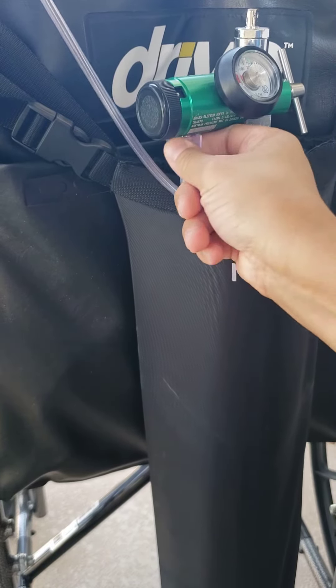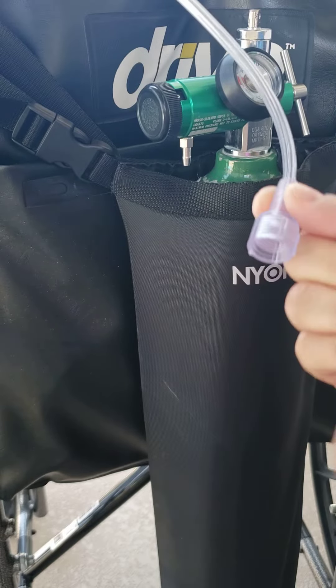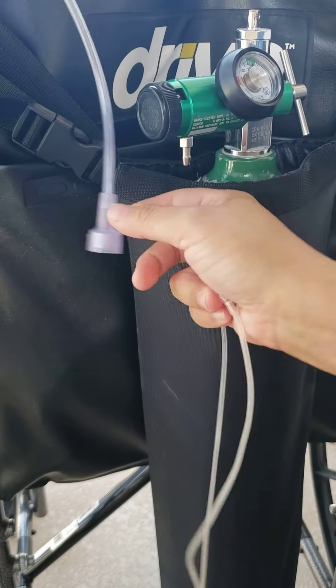So if you have this thick tubing here that will not fit on the end of the kink clear, don't worry about it — there's a solution.